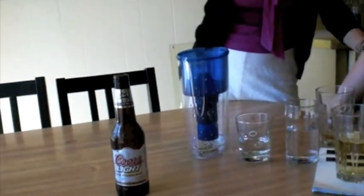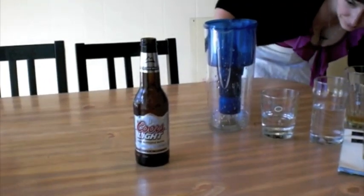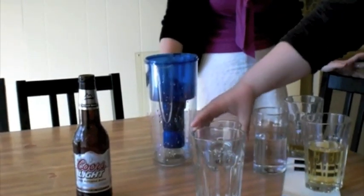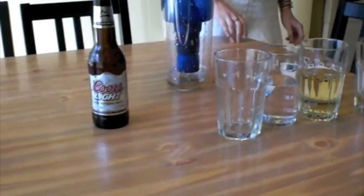Now we run water through it to see if the water just tastes like water. There's already a color to it. It goes through a lot quicker than the actual beer — because it doesn't have the carbonation in it. That's probably what gave it the snot bubbles.